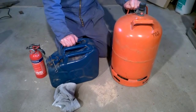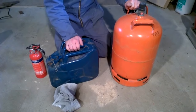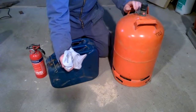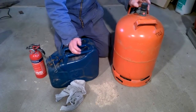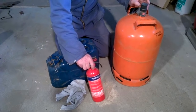Before cutting, remove all flammable materials from your workplace. This includes gasoline containers or jerry cans, LPG gas bottles, oily rags, sawdust — basically anything which can catch fire if hit by sparks. It's also a good idea to have a fire extinguisher handy in case of fire.